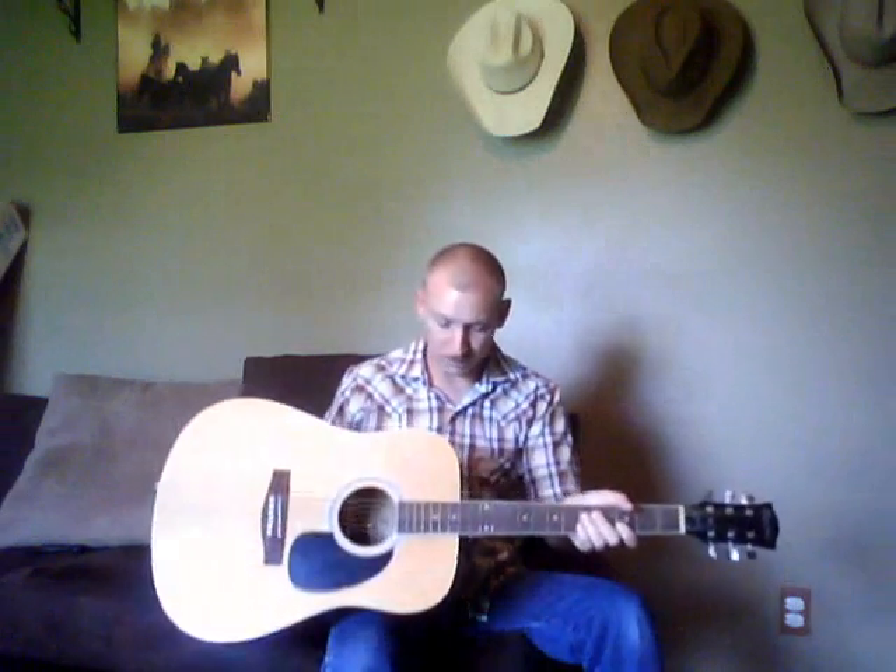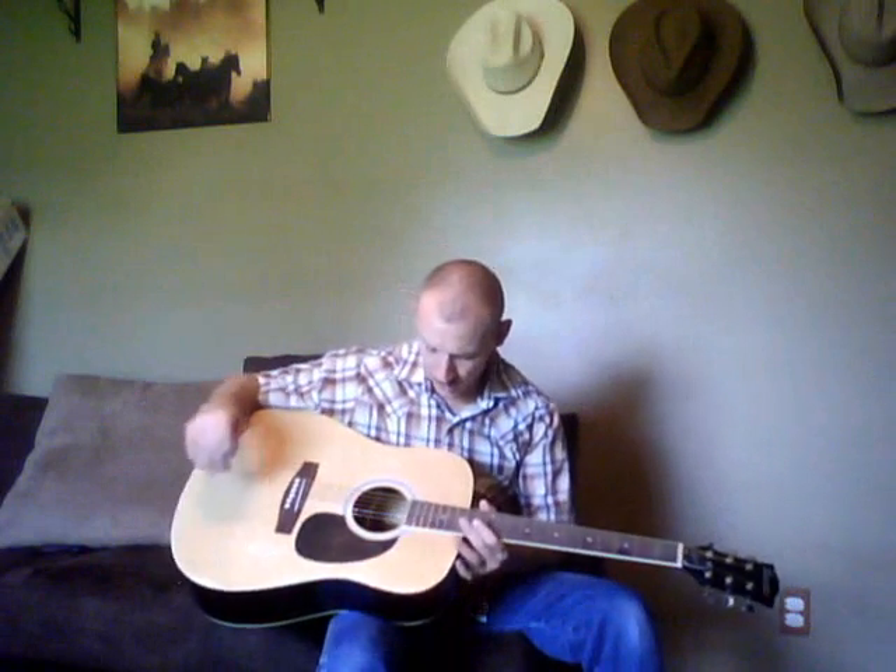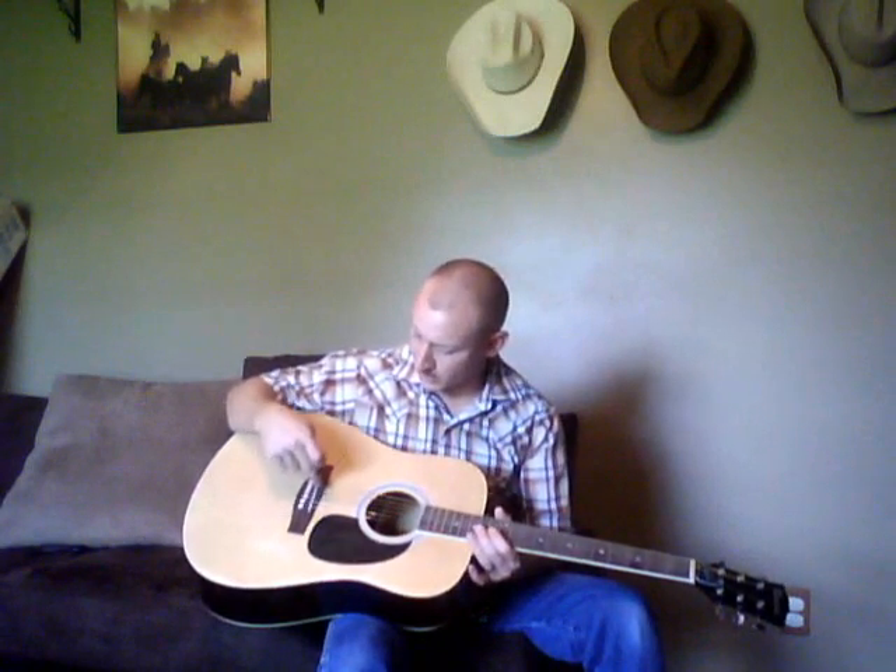This one in particular has got some small blemishes and nicks in the headstock and on the side over here from what looks like being shipped in the box. But overall, I mean, it's clean — it doesn't look like it's been played a whole lot. And I put a compensated saddle on it because this definitely needed one.